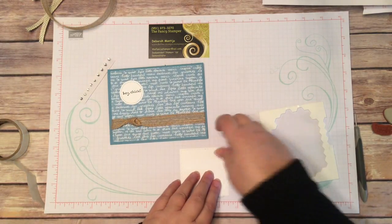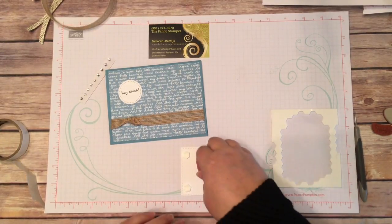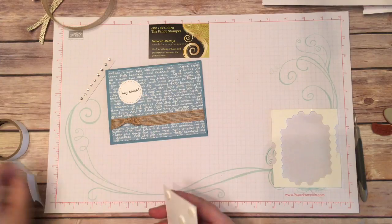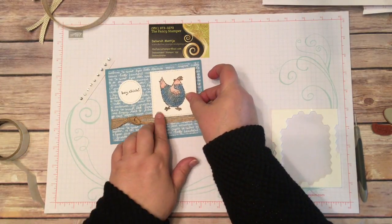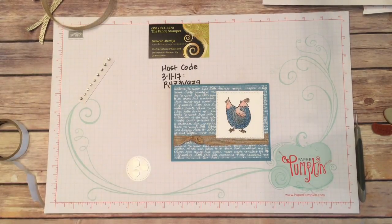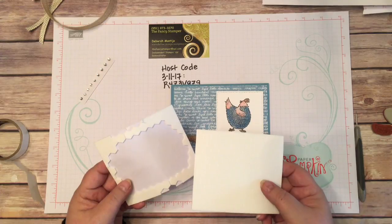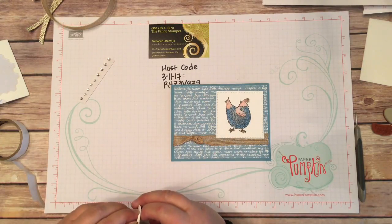I'm going to use the dimensionals. These are little adhesive hexagon shapes from Stampin' Up, and they really give the finished product extra dimension — that's why they call them dimensionals. I'll let the stamped image cover over that ribbon just a little bit. Then with the Hey Chick piece, I want a couple more dimensionals — I'm going to put three on here. When you buy dimensionals, you get a package of 300 of them for four dollars, so they're quite cost effective — that's why you see me slapping them on three or four at a time.